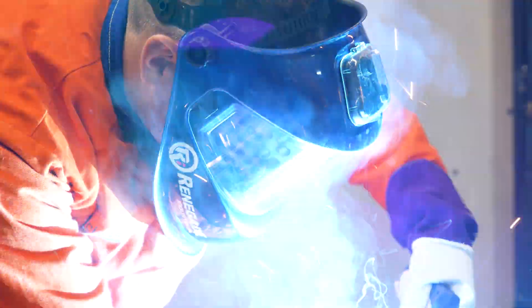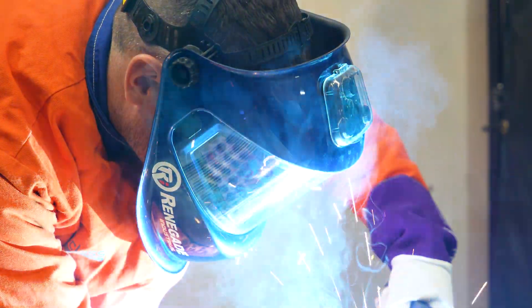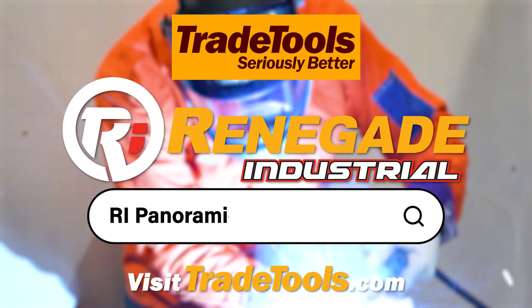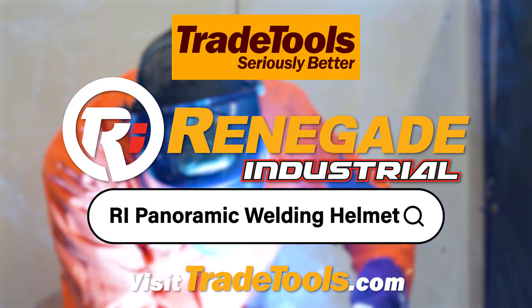With the ultimate combination of protection and performance, the Renegade Industrial Panoramic 180-Degree Auto Welding Helmet is the whole package. You can grab one for yourself in your nearest Trade Tools store or online at tradetools.com.